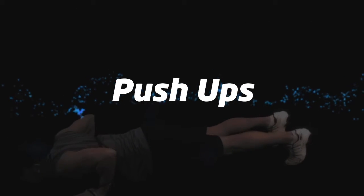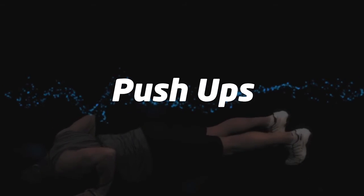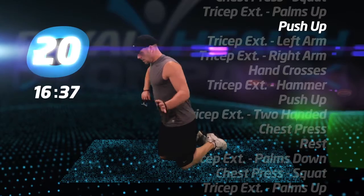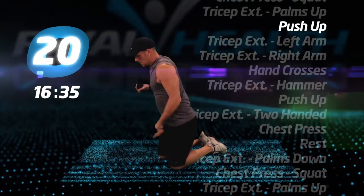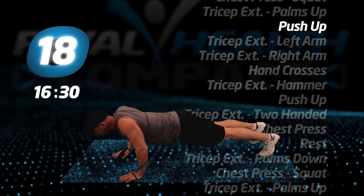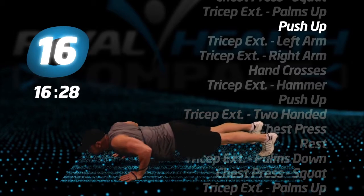On the floor for push-ups. Grab the middle of the tube with one hand and the two handles with the other. Now, with the tube behind your back, begin push-ups. The tube adds new tension to a standard workout.